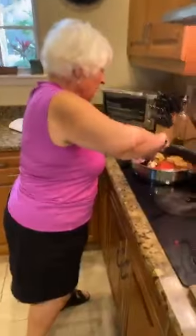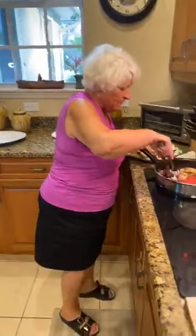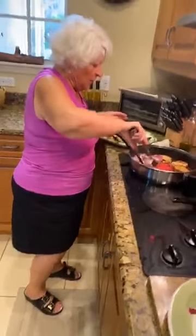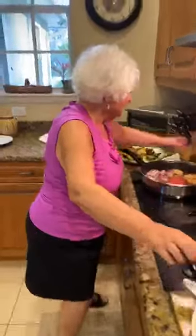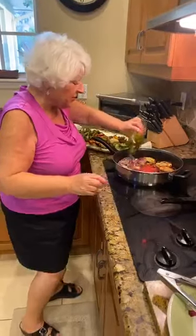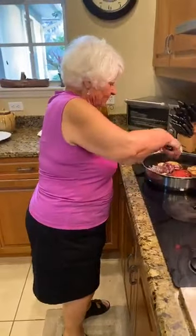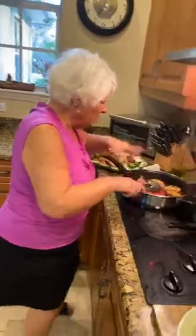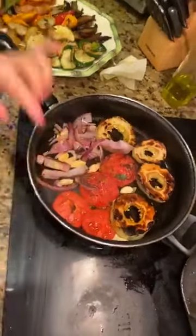Next time we'll cook something Spanish, or Cuban, or Colombian, or from Croatia. I want to invite some of my friends to come and show us what they like to cook best. Nydia, she will cook Cuban — I love her food. We want everyone to be healthy. Look at this — this is ready. I'm going to season it right now — salt and pepper, very little.